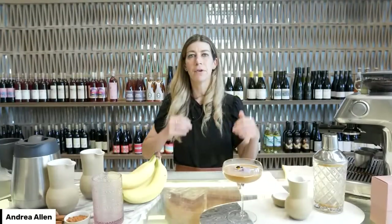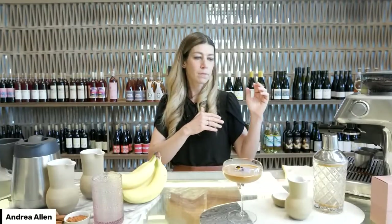This is a really fun recipe — a framework for you to take espresso and create all kinds of fun things with it. You can put any kind of sweetness in it, any kind of fat product. You could even do it with a yogurt, or a plant-based like oat or almond milk. Really great.